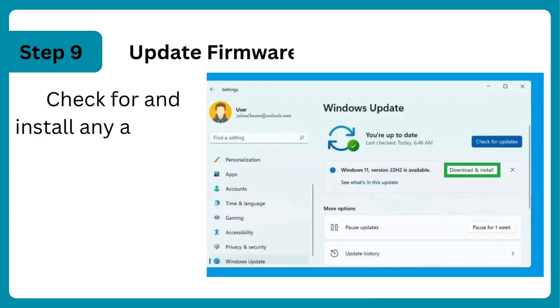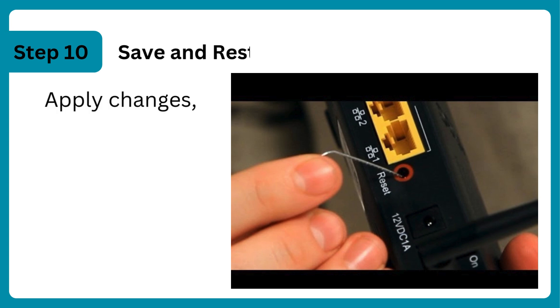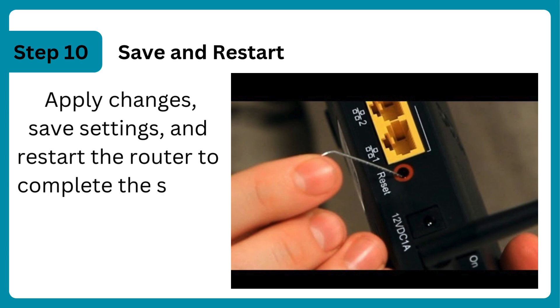Update firmware: check for and install any available firmware updates for security and performance. Save and restart: apply changes, save settings, and restart the router to complete the setup.